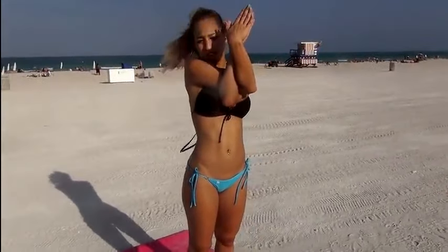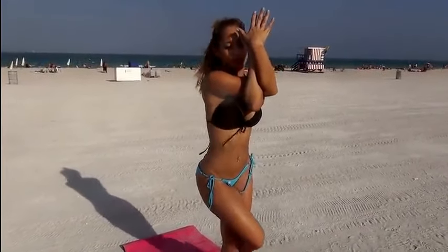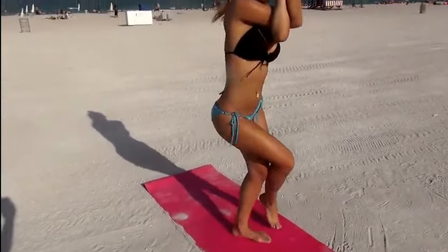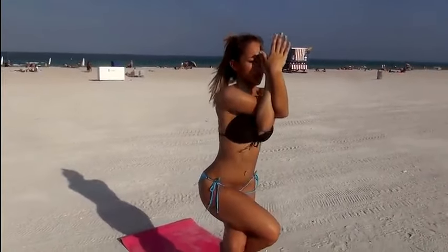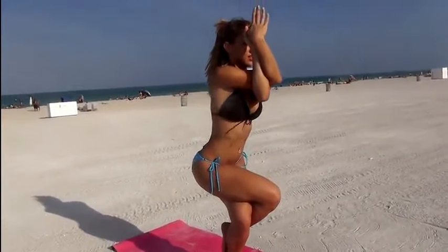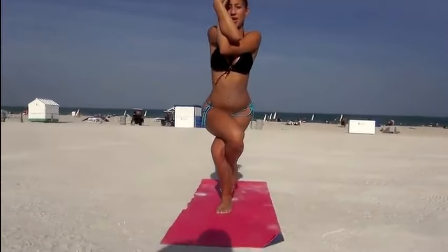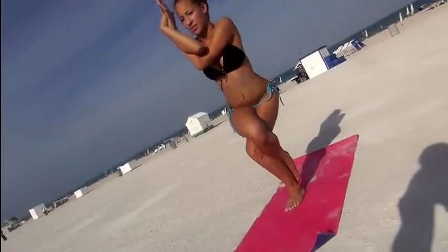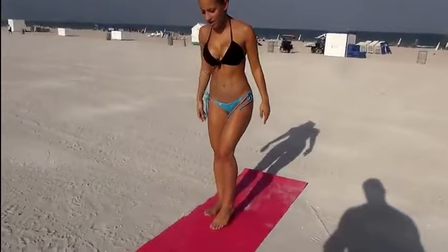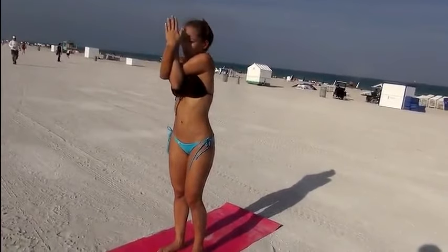Next we have something called Eagle — this is a little more advanced. First you're going to cross your arms right over left and try to get your hands touching together, keeping your elbows out. Get the same leg and cross it over like this, and you're going to bend and sit back. Try to hold it for as long as you can, and reach it back straight. Now do the other side: cross left over right, hands together, now do your legs.